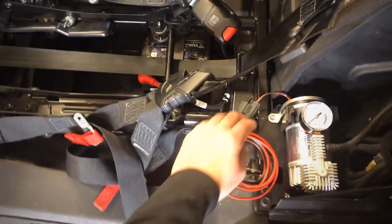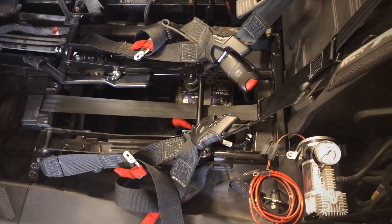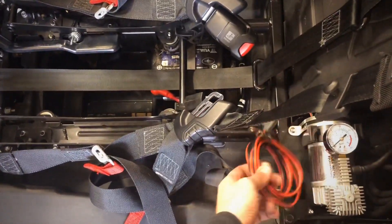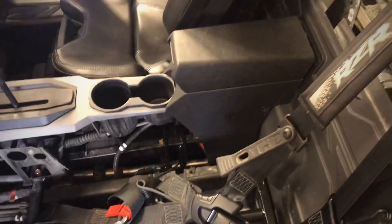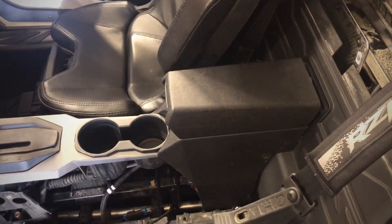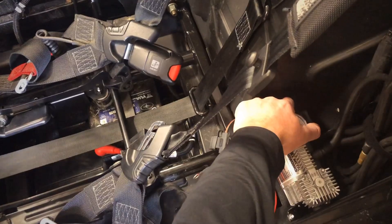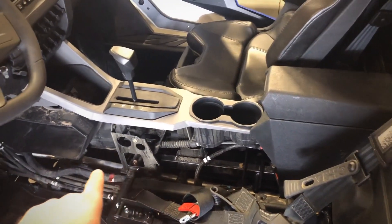Now that your compressor is all bolted in, the last thing you're going to want to do is hook up the wiring. The compressor does come pre-wired and has a built-in fuse. Probably the easiest option is to go straight to your battery right here — you can do that since it has a built-in fuse on the compressor itself. There's a positive here and then a ground right up there. Another option is a positive junction underneath the center console. You can access all of that through a grommet right down here behind the compressor, which will also get you into the center console tunnel.